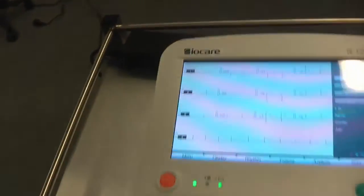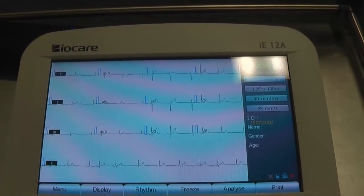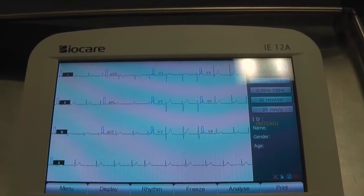Just have a look at the trace — that's beautiful. Yeah, that makes such a difference.